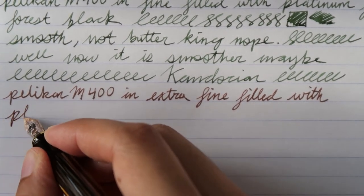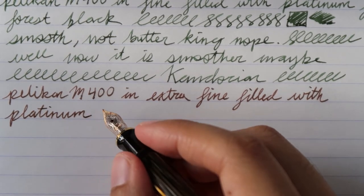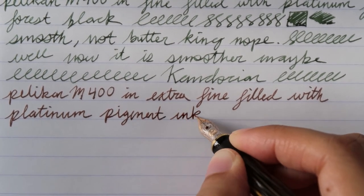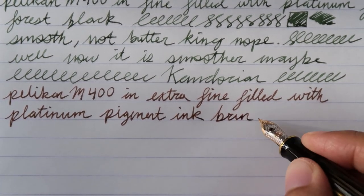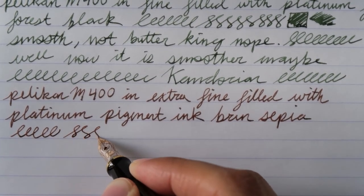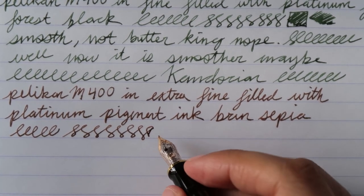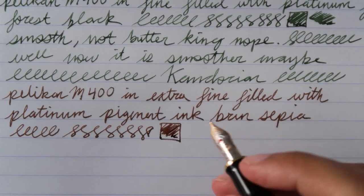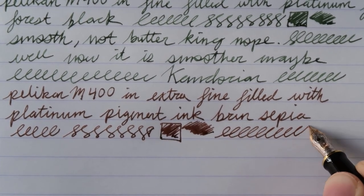This is filled with Platinum Pigment Ink, Brune Sepia. It's not a bad ink — I kind of like this ink and this color is growing on me. It's like a brownish — pretty much a brown. It's a brown pen, so why not put some brown ink in it? It writes pretty well on this Rhodia 80 GSM.